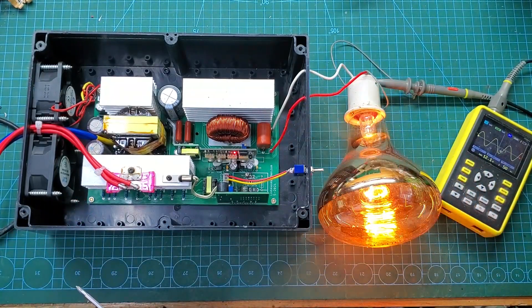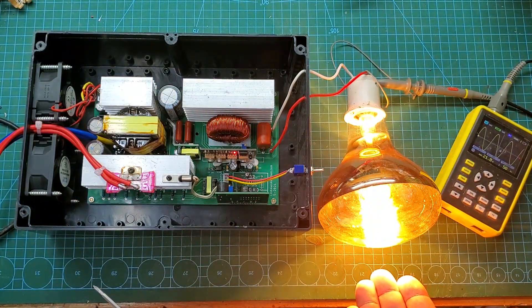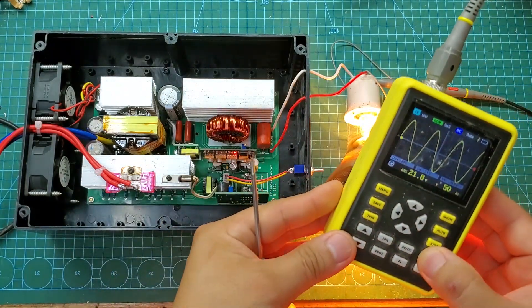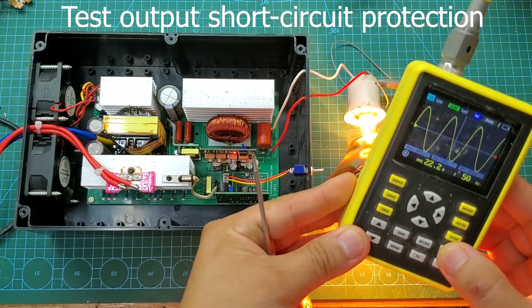Hello everyone. Today's video is about a commercial project of mine. I can only share the schematic diagram of this project. If you want to purchase the complete project, please contact me.